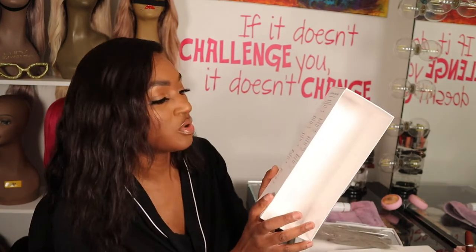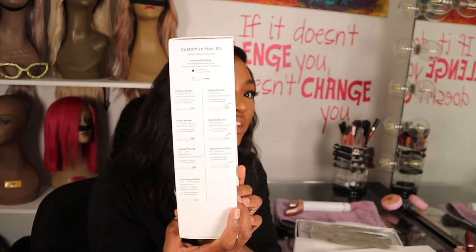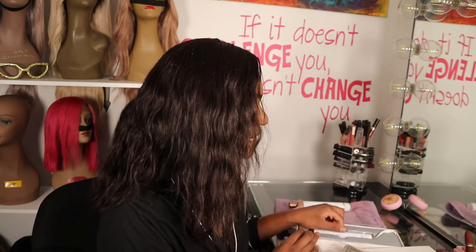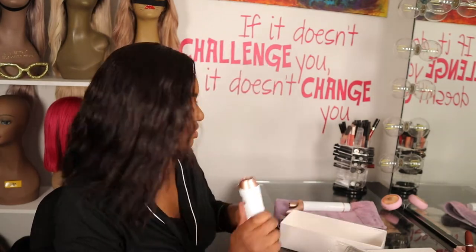Opening this up — it shows you on here the different attachments they have for it. Now I may eventually get some of these attachments. One thing I thought about: they have everything for this curling wand, but why don't they have a hot comb attachment? Like, that would be great. I don't think I've ever seen a curling iron with an attachment for a hot comb. Something they should consider.